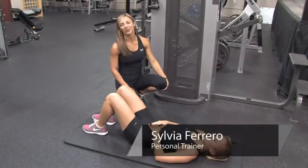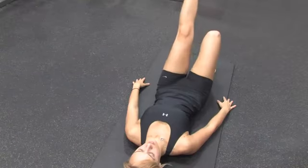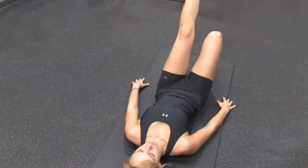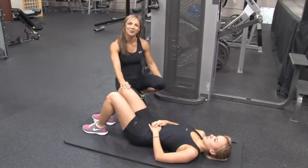Hi, this is Sylvia Ferraro and we're here at Billy Beck Personal Training Center in Weston, Florida. Today I'm going to show you how to lose weight after a pregnancy. We have Stephanie Prezzo to help us out with the exercises.